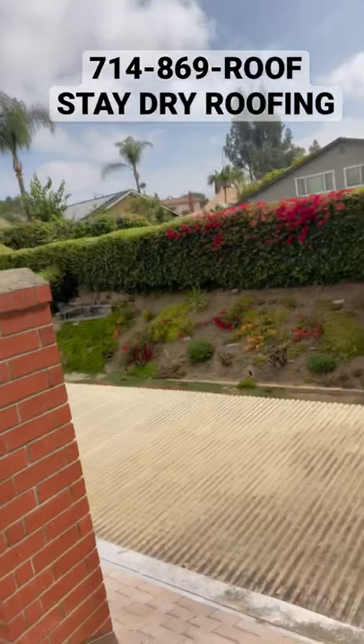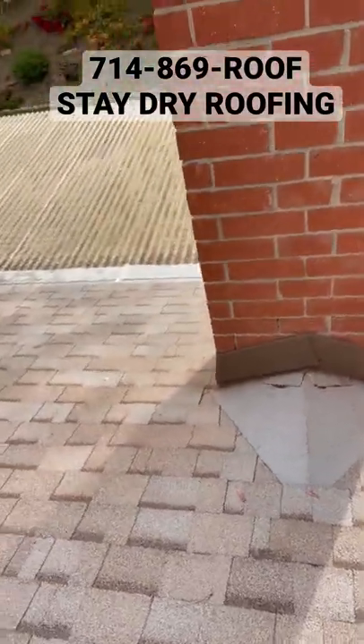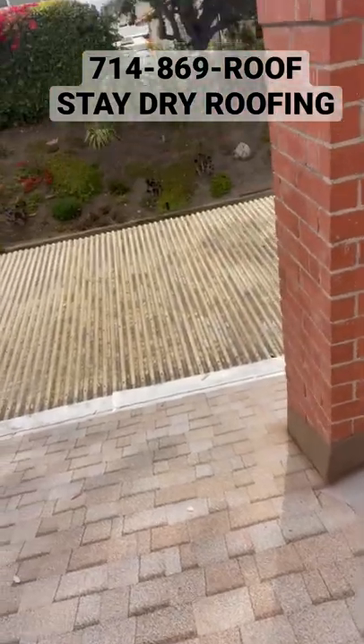Good morning guys, Javier Garcia your local roofer. Let me show you how my chimney came out. I got my cricket — check that out — with metal flashing all the way around.